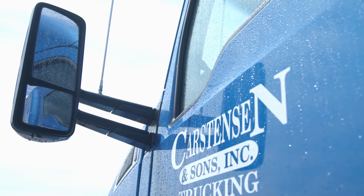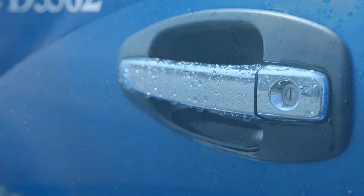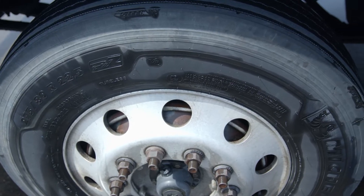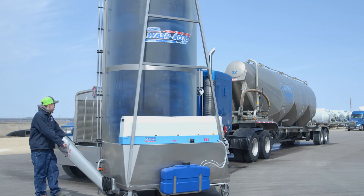The old process would be to soap down the entire trailer and then start scrubbing sections at a time by hand with a brush. Now I can do the whole trailer at once, which makes my day-to-day a lot easier.